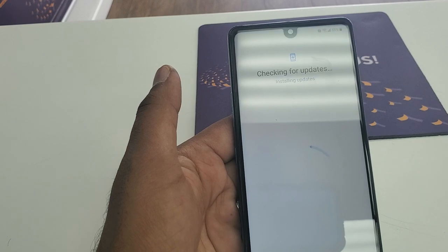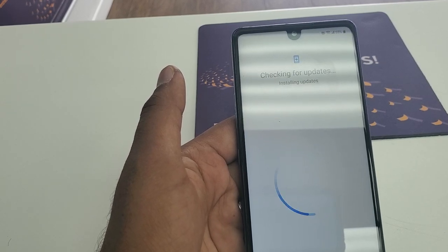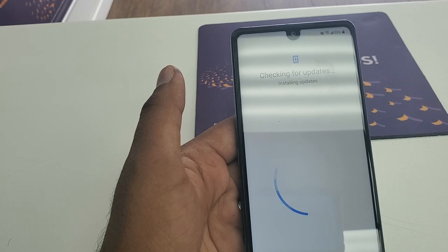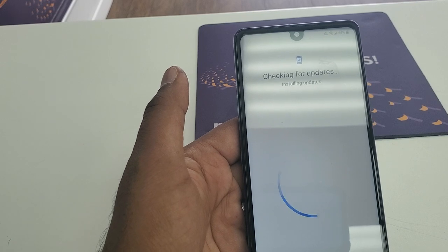I didn't try it on the LG Stylo 5, but I don't have that phone right now. As soon as I get it in my hands, I'll try it and make a video on the Stylo 5 if it works.